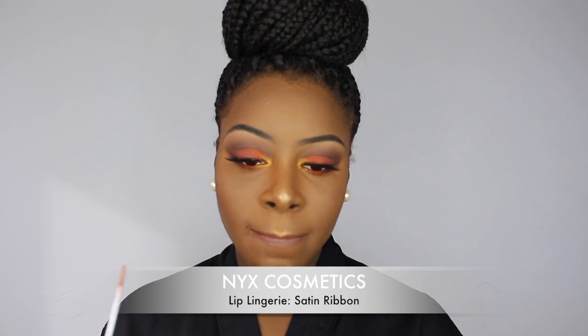Then I went in with my NYX Liquid Lingerie in Satin Ribbon. Then I took my Urban Decay All Nighter Spray to set my face.